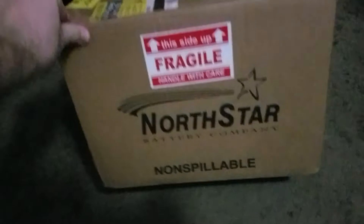As you can see, the outside of the package is clearly marked fragile, this side up, do not drop. Let's go ahead and open it up.